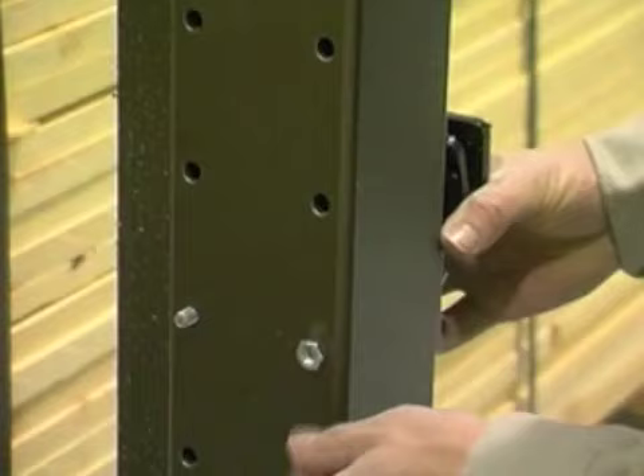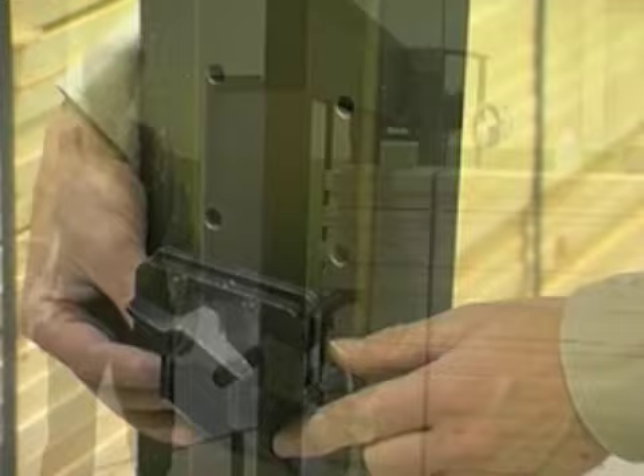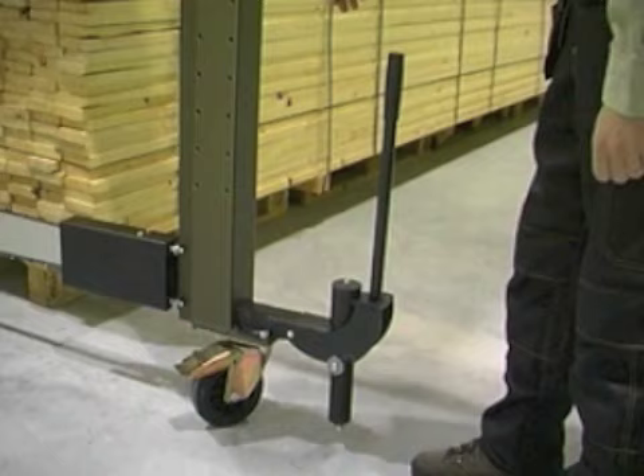The sighting rod can be mounted on whichever side of the beam you prefer and should be set at approximately the midpoint of the stack's height. Advance the rod against the stack and tighten the locking clamp. Move the cutter so that the sighting pin points exactly at the line and lock the cutter by pressing down the locking lever.